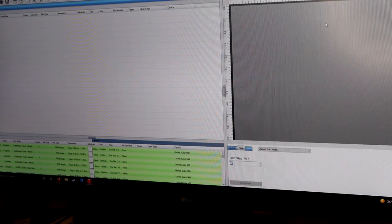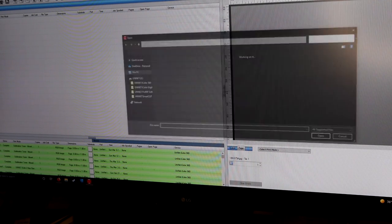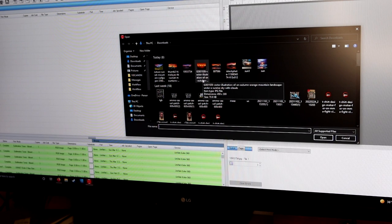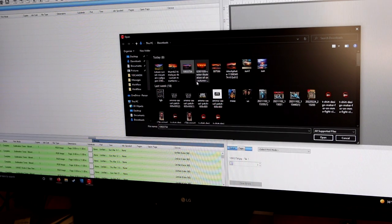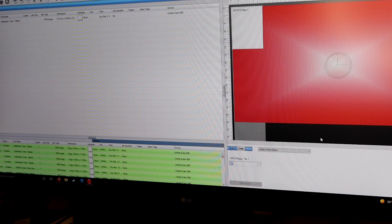First I'm going to go over to the computer and use ProRip to size a picture and print it out so we can do our sublimation. I'm over at the computer and I have iColor ProRip open here, using it with the UniNet iColor 560. We're going to go up to the upper left corner and click on the green plus sign. It has some different pictures that pop up — let's pick this one with some mountains and a nice sunset — and we'll click open. It takes several seconds to load up.